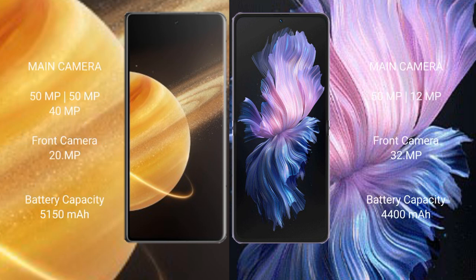Honor Magic V3 rear camera is a triple camera setup: 50MP, 50MP, 40MP, with front cameras of 20MP and 20MP. Vivo X Flip rear camera is a dual camera setup: 50MP and 12MP, with a front camera of 32MP and 32MP.